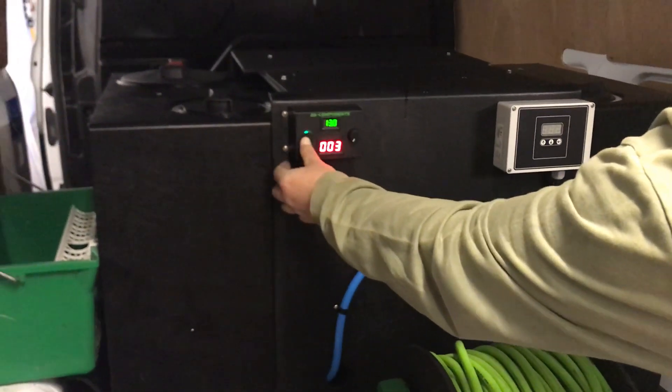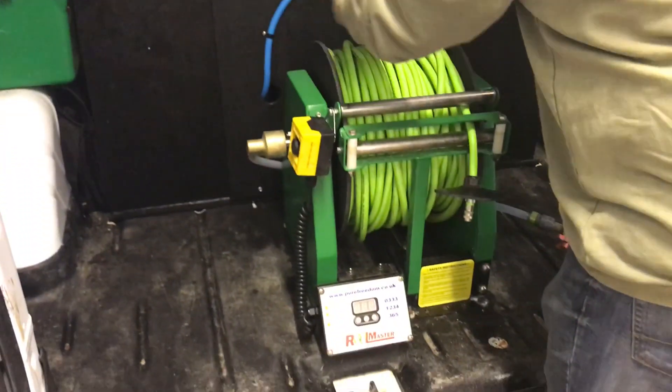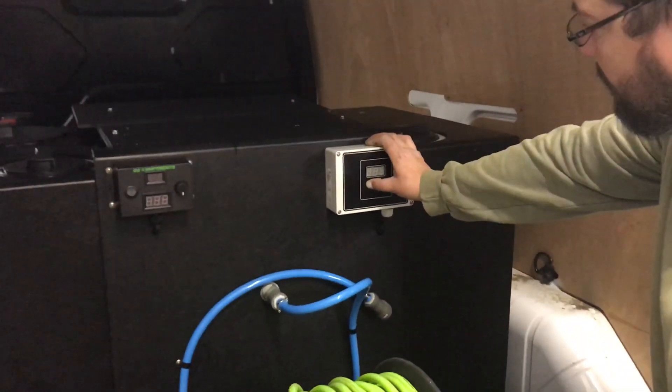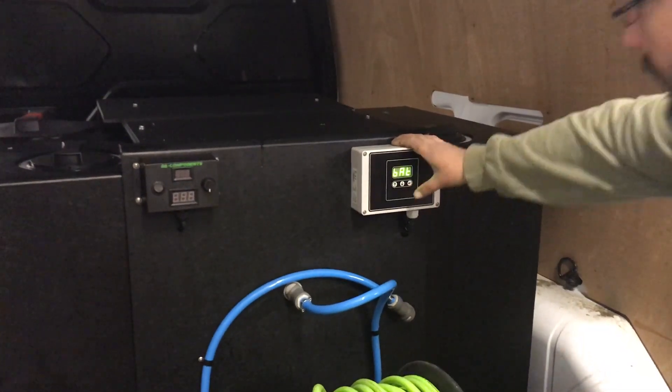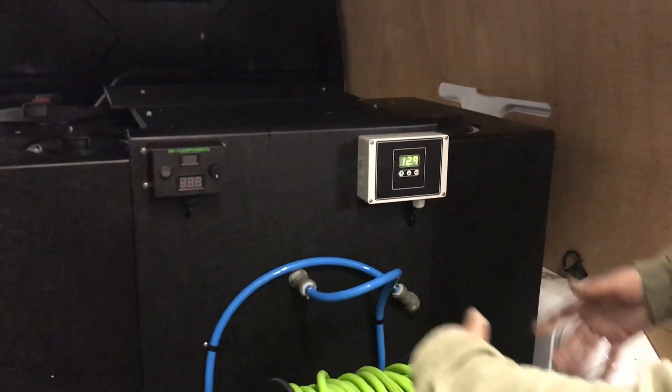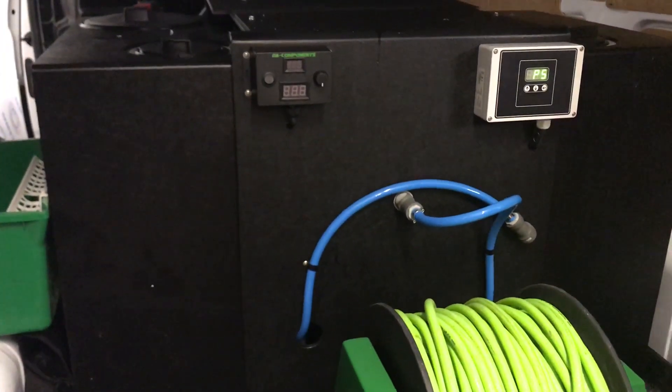This turns the controller for the window cleaning pump, which is on the left hand side, and this is the controller from Spring which activates the larger pump. Now because all the pipe work is hidden, and we don't want to be going inside and turning valves all the time, we've come up with a solution.